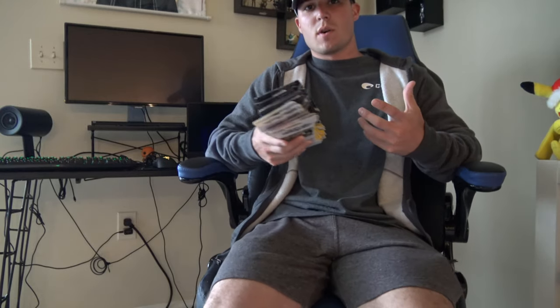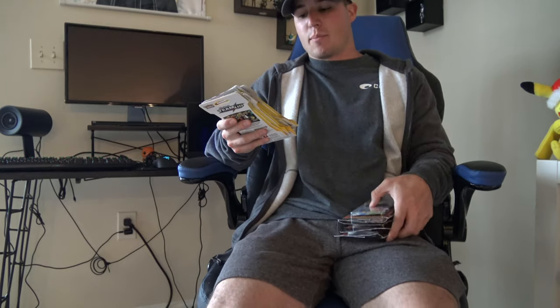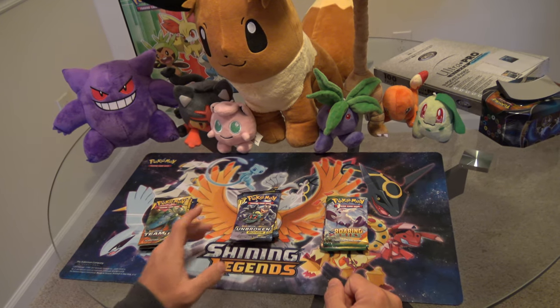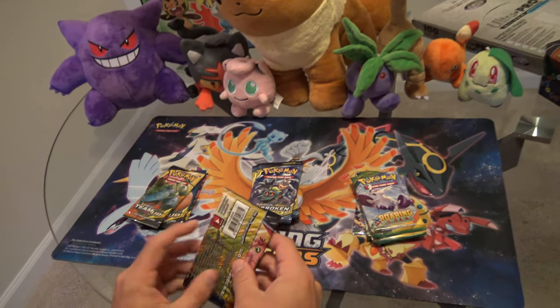That basically concludes all the tips I have for you. If you want a more in-depth video on anything, comment your questions below and I'll either answer them or make a separate video. As promised, I do have some cards to open — we picked up some Unbroken Bond packs, some Team Up, and these Roaring Skies at Walmart today. Roaring Skies come with five cards and a booster pack. We've got four Team Up packs, four Unbroken Bonds, and we'll save Roaring Skies for the end. We're still trying to get that tag team Gengar and Mimikyu.